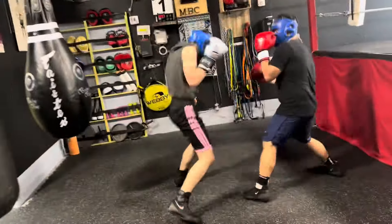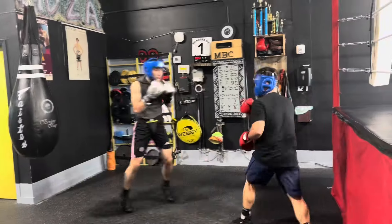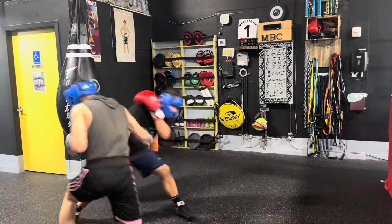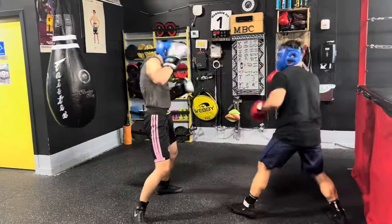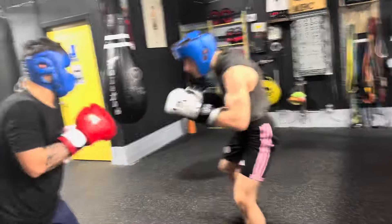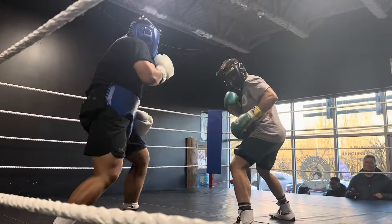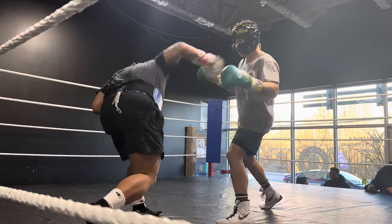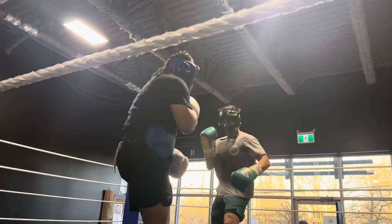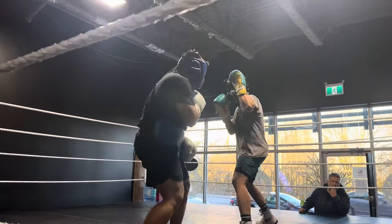Keep going, keep going — back, back. Angle, guys, angle.